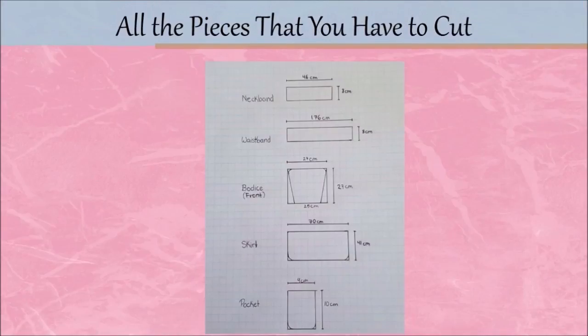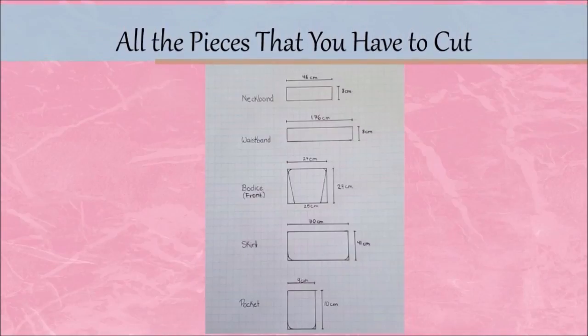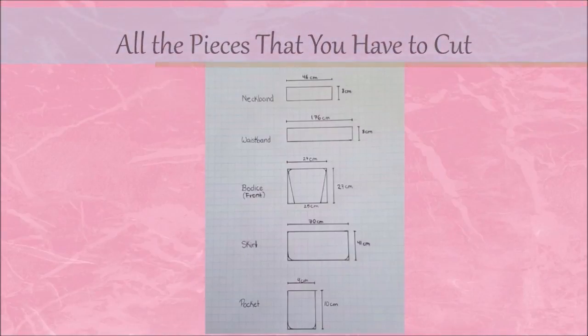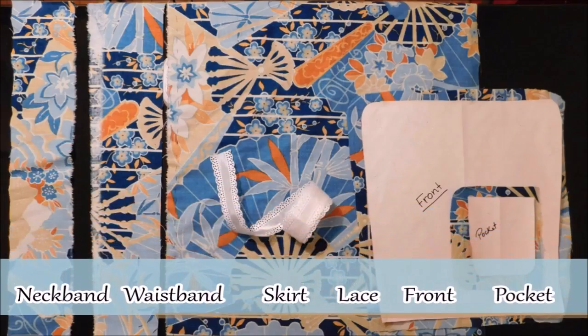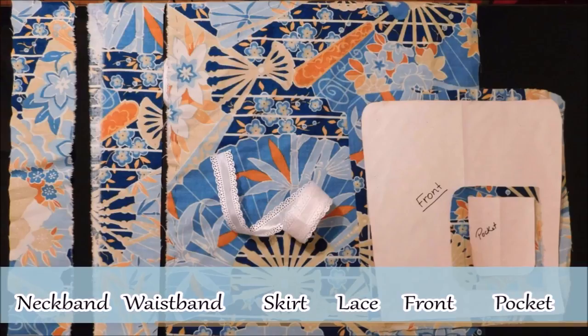These are all the pieces that you will have to cut. You will need about a meter of a thick fabric and some lace for the front and skirt of the apron. Let's get started!